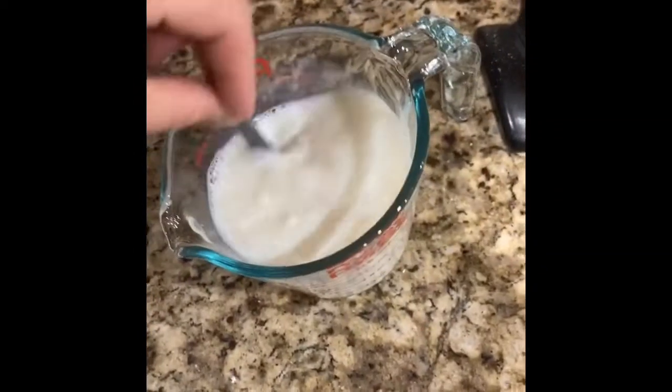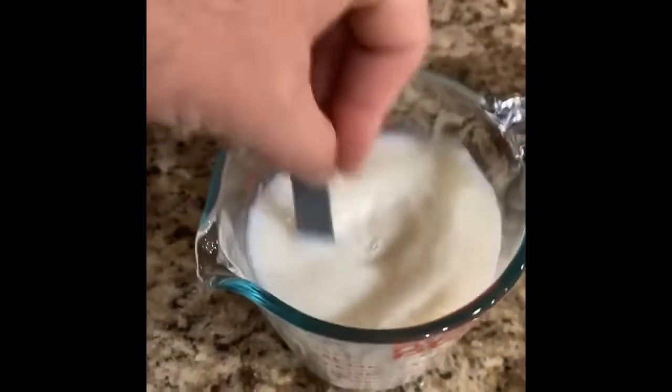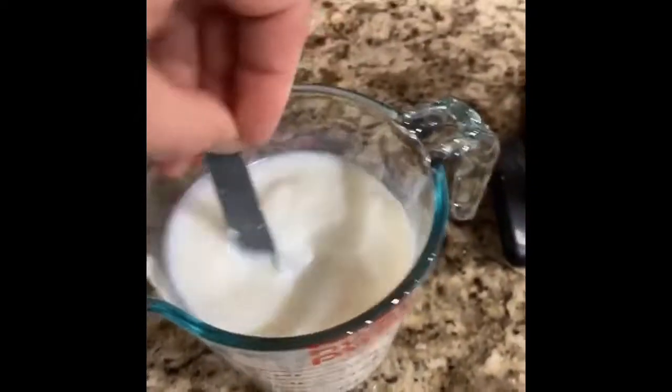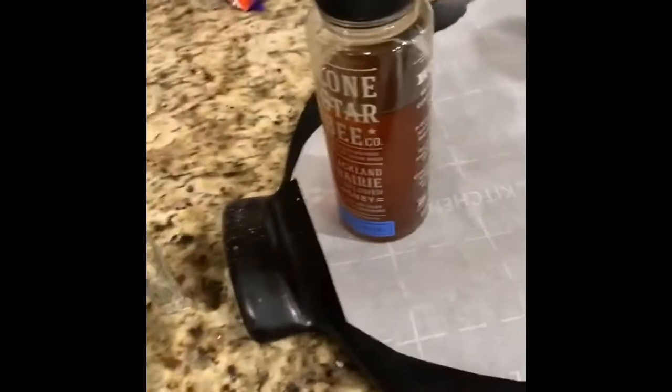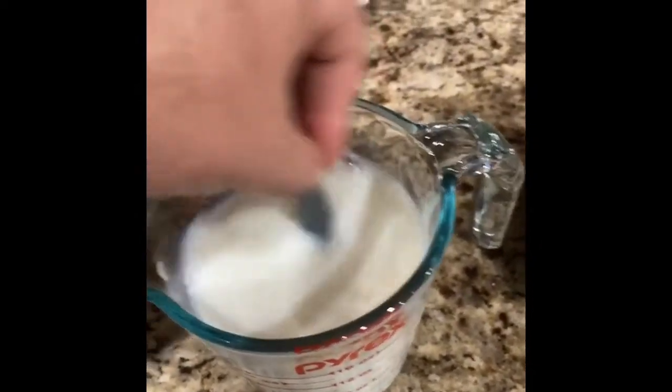The milk did stuff — it curdled. I guess it'll work. Adding the milk, some molasses, and a little bit of honey to mask whatever taste we're going to get from this milk.